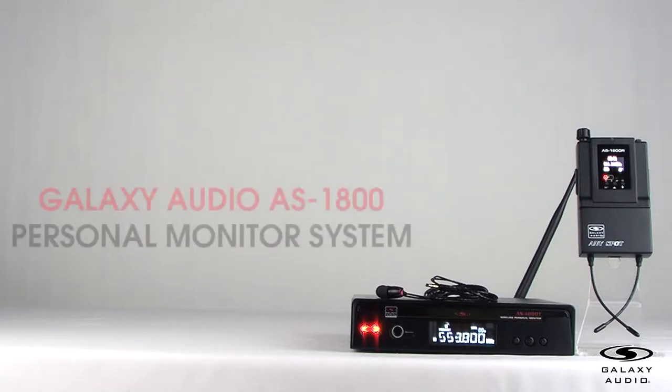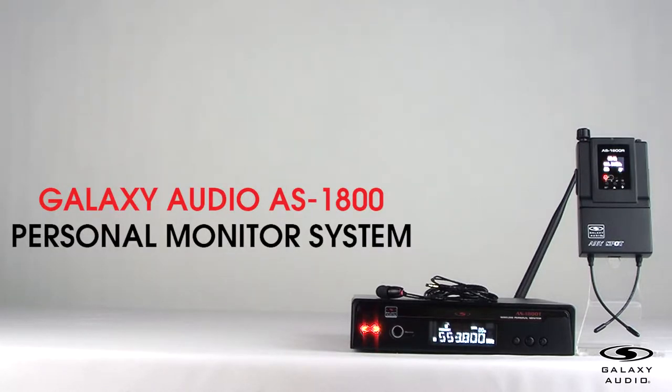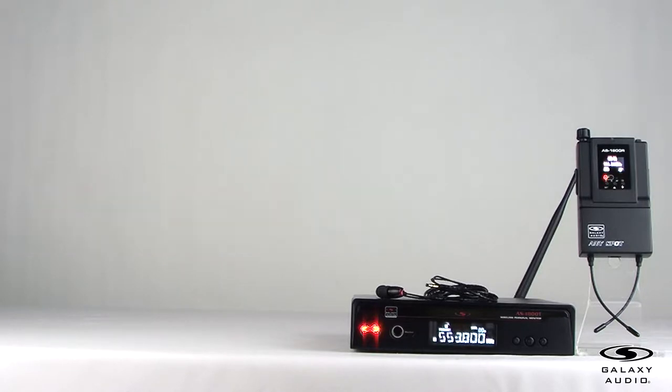Today we are going to unbox the AS1800 Personal Monitor System and go through some tips to help you get started with the system. The AS1800 is designed with high-end features for the professional touring musician.